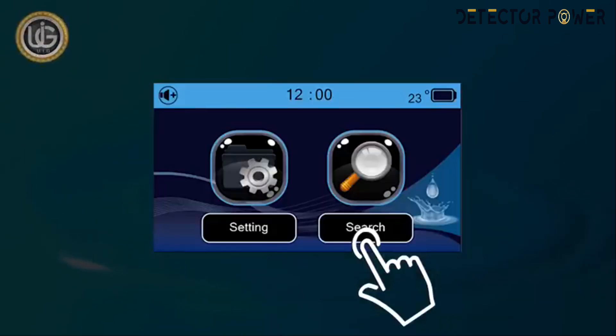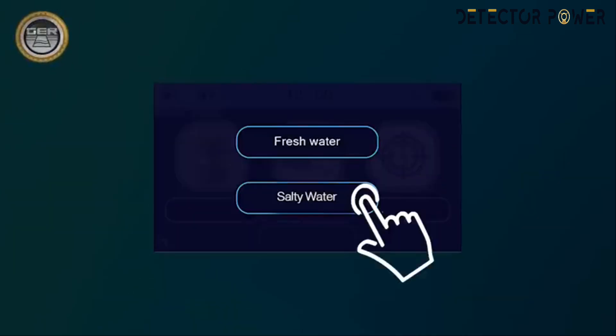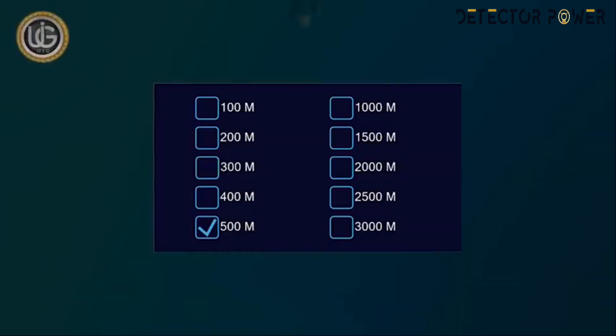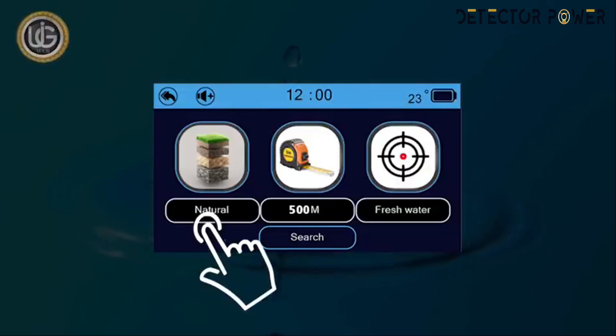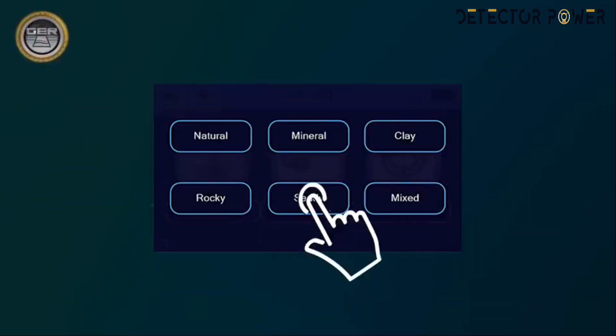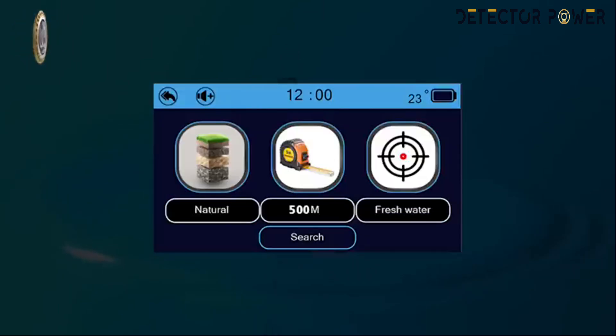Search options: choose the type of water to search for underground — fresh water or salt water. After choosing the type of water, the device will return to the search screen. Determine the front range of the device; when set, the device returns to the search screen automatically. Then determine the type of soil in the search area: clay, mineral, natural, mixed, sandy, or rocky — to obtain more accurate results. The device will return to the search screen after choosing the soil type.